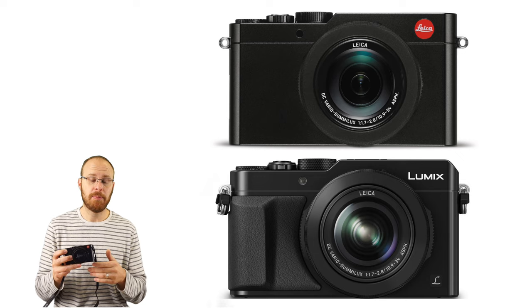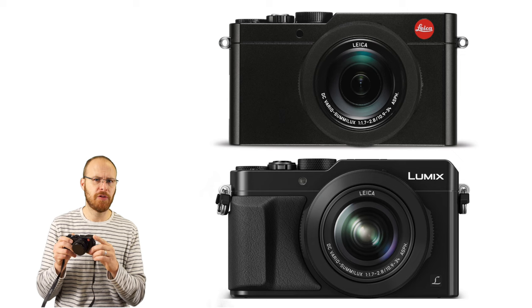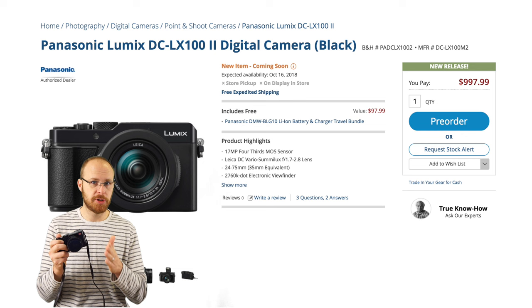I'm not going to go insane in-depth on it. Basically, what this camera is — it's the same camera as the Panasonic LX100 for the most part, but Leica decided to create a version of their own. They finished it off a little differently; the buttons on the back are labeled a bit different, but basically the camera's identical. If you want to save some money, check out the Panasonic LX100. Also, the LX100 II is scheduled to come out mid-October as an updated version.